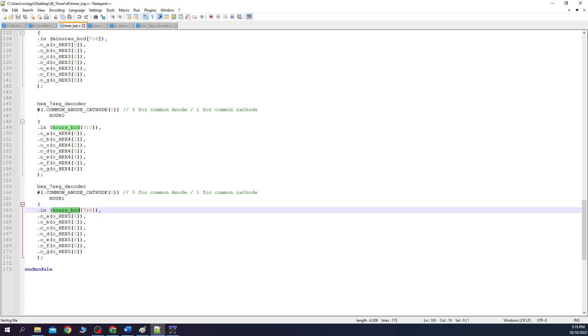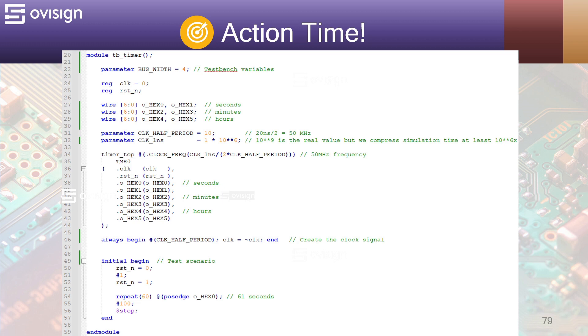The testbench will also prove that we connected all the sub-modules correctly. Here we have the output buses from the 7-segment decoders for seconds, minutes, and hours. Next we have the clock half period, which is 10, and a parameter called clock_one_nanosecond, which should be 10 to the power of 9 — but I use 10 to the power of 6 to make the simulation 1000 times faster. You should know that simulating seconds or minutes for a digital circuit takes a lot of time for a simulator. The test scenario resets the circuit and then enables it. The code will wait on 60 toggles on HEX0, which should simulate a minute of circuit functionality. If you want to simulate more than a minute, you can play with 0x1 or 0x2 here.